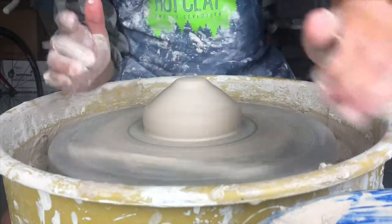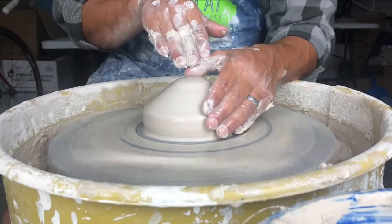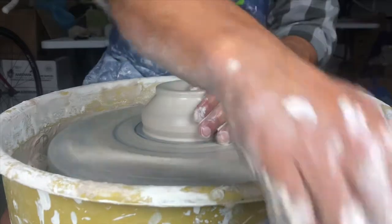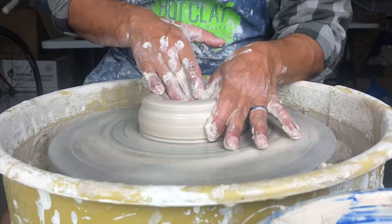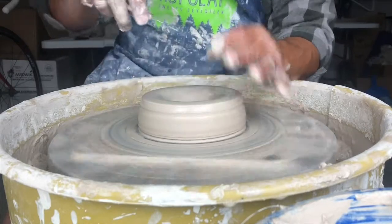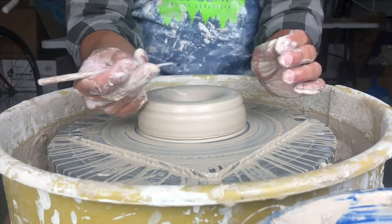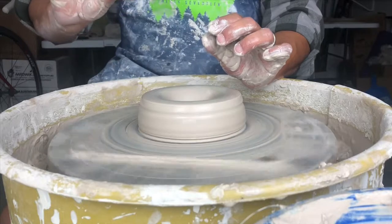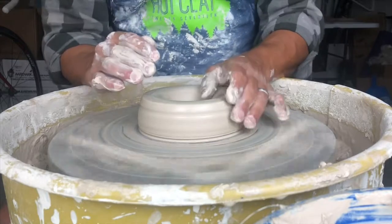The ball will look pretty similar to that of your cylinder — it's just a little bigger now. Opening is exactly the same: a really stiff left thumb pushes straight down. The only thing that changes now is since we're making a bowl that we're trimming, we want to leave a little bit of thickness on purpose. I'm going to be shooting for about a half inch. You've got to think — we're going to have a quarter inch tall foot and a quarter inch thick wall at the floor of the pot, so that means we're going to leave a half inch down there.